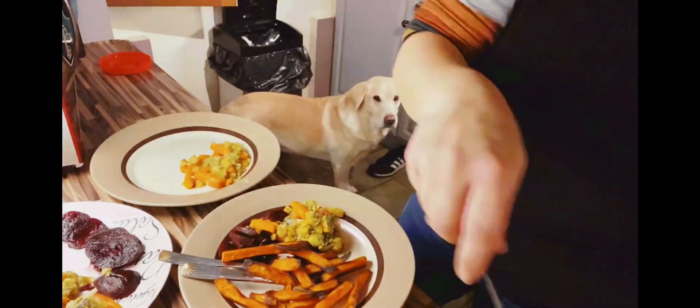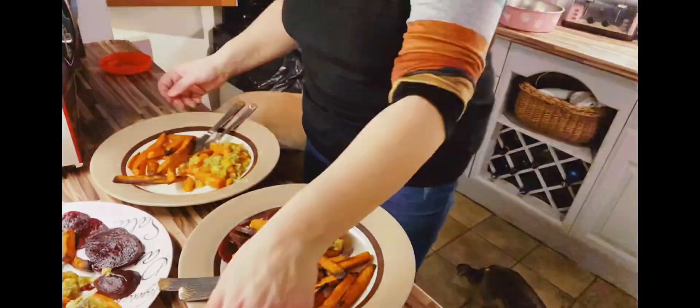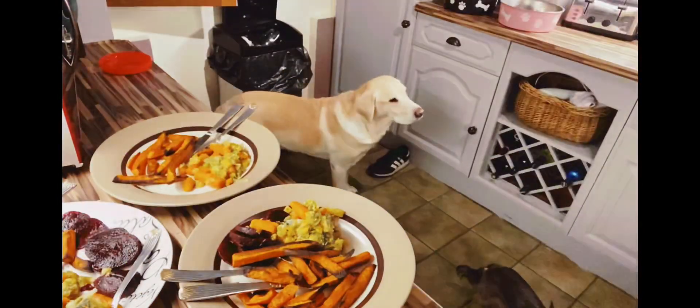Dishing up the sweet potato fries, and that makes our meal for tonight. It might look disgusting to some, but actually it tastes really nice and it's quite healthy too.